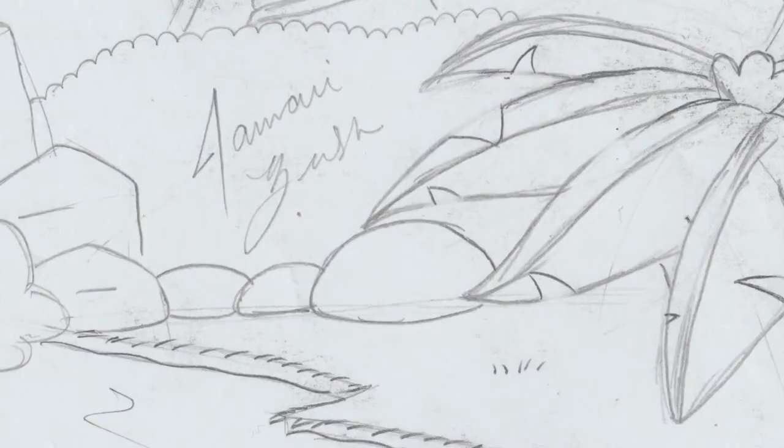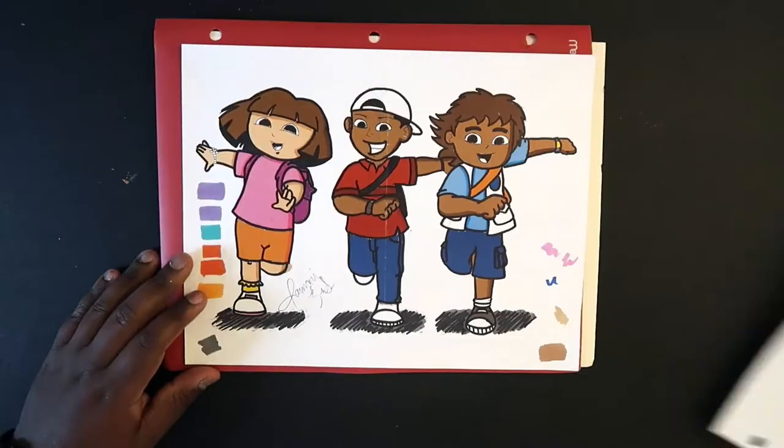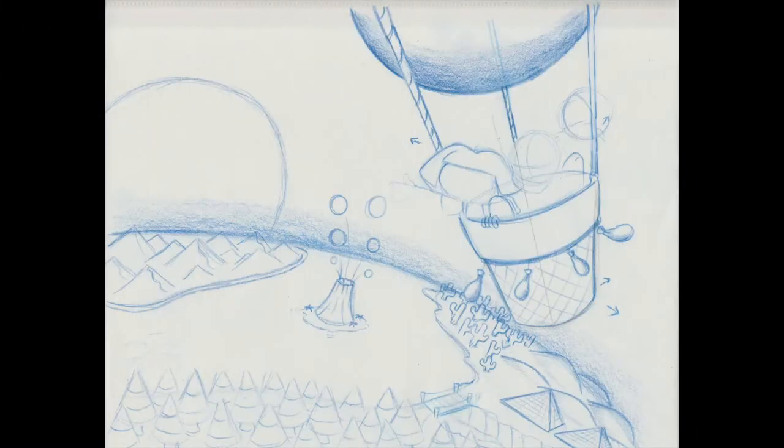It was a little difficult drawing Diego, but the pose I could do just fine. I also got better at drawing Dora, so I didn't really need any reference. Back then I wasn't good at drawing backgrounds either, so I left the background blank. That's where today comes in — I can include a background and recreate the whole concept of going on an adventure with Dora and Diego.